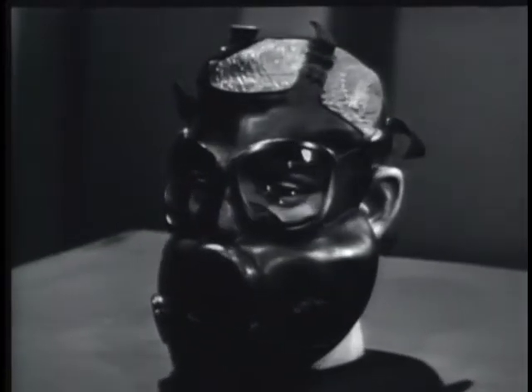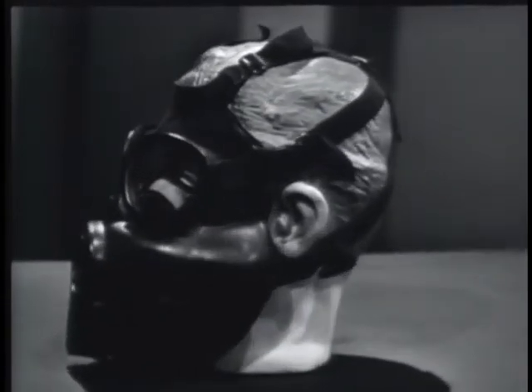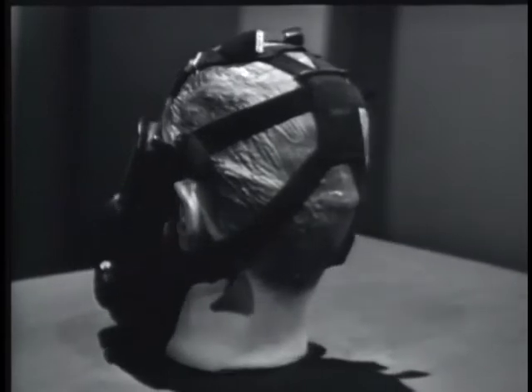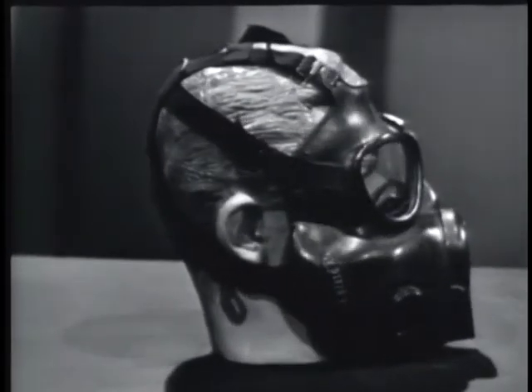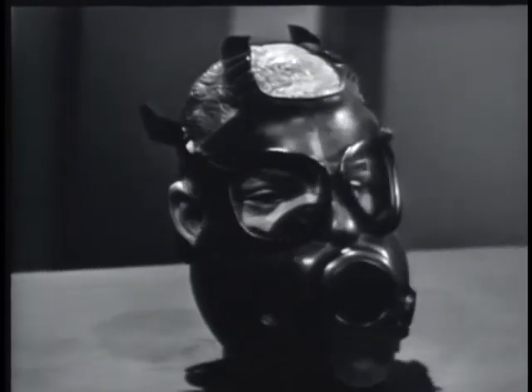This is the M17 protective mask. When it is issued to you, be sure it fits. Proper fitting prevents leakage between the face piece and the wearer's face, and allows the mask to be worn comfortably. Combinations of different sizes of face planks and nose cups provide sufficient face piece sizes to properly fit all personnel.